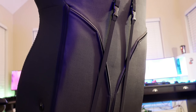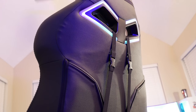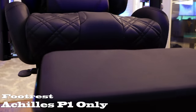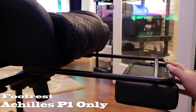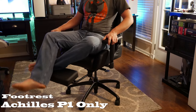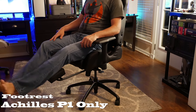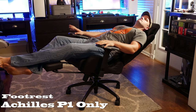A 1,200 mAh battery will get you about 11 hours of RGB time if you want to go wireless with the lighting. Now, the Achilles P1 is the only model with the footrest. The footrest is a little gimmicky to me — it's not long enough. However, if you recline fully, it's super comfortable, like laying in a lazy boy. Otherwise it's just kind of gimmicky.